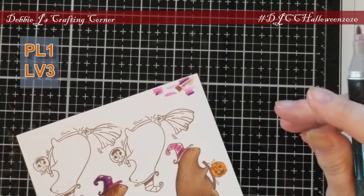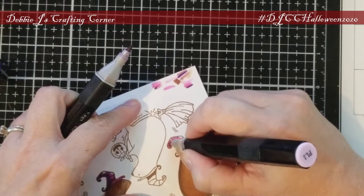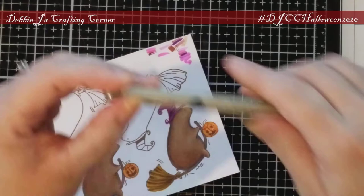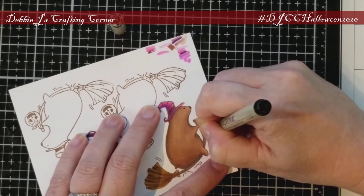Now for his hat, I went with some purples. I always have trouble blending these — I'm not sure why, but the colors just don't seem to work well together. So I tried something different and I love the result. I started with a light color, PL1, then touched the tip of it to LV3 so I could add the shadows and shading. It blended much better this way.